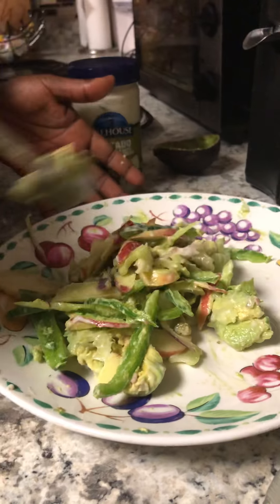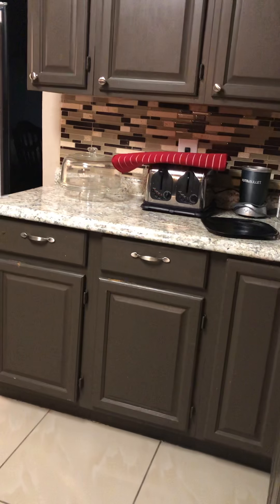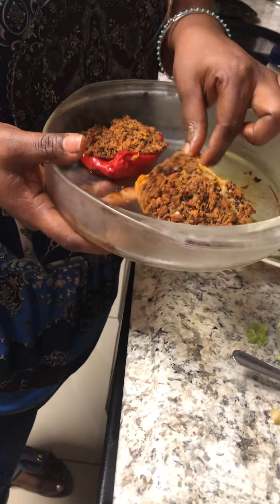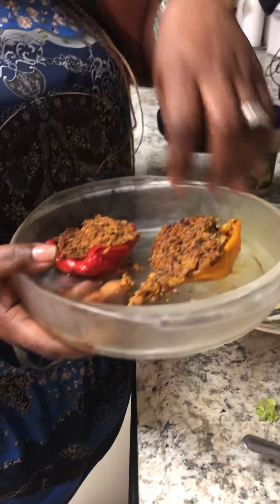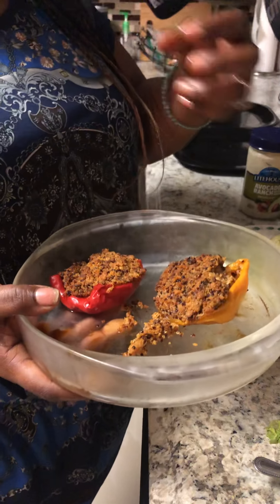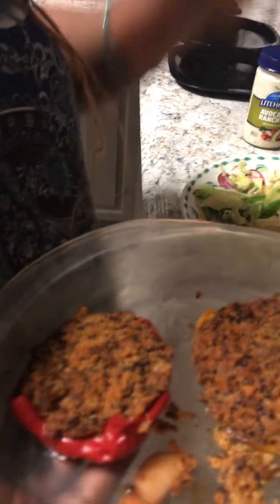I'm just going to have this tonight — they're having Chinese food but this is my dinner. I also made some stuffed quinoa peppers beforehand. Take a look — it's quinoa stuffed into peppers with a number of different spices and things I really love. It's delicious.